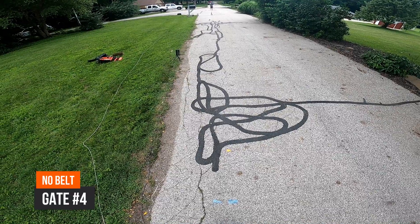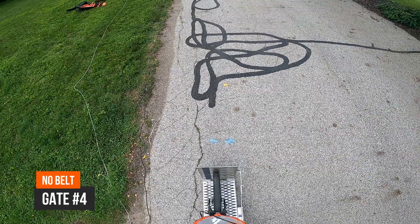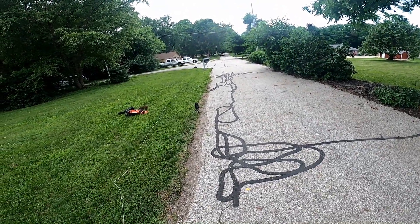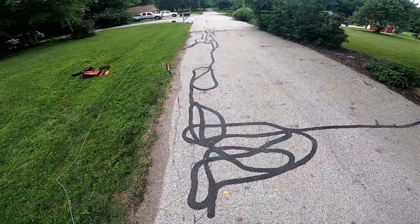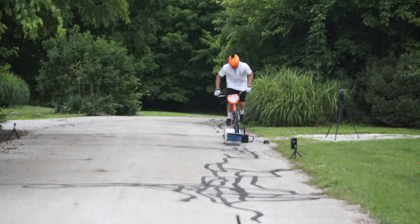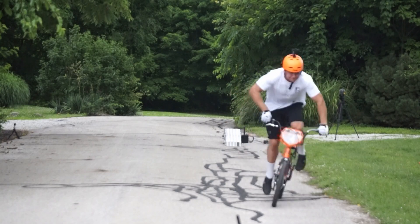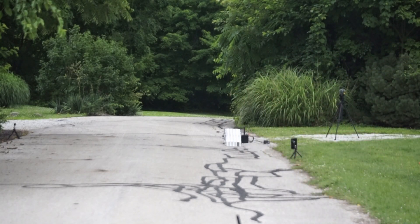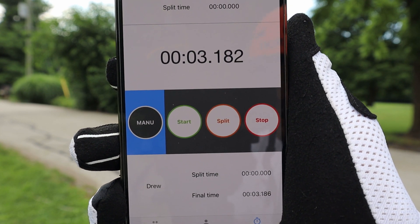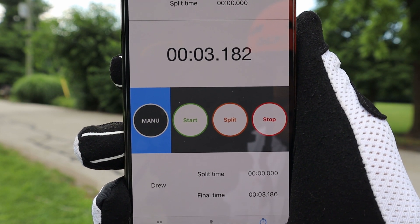Fourth one, here we go. Okay riders, random start. Riders ready, watch the gate. The fourth one was a 3.182 — once again, only four thousandths faster, so still really consistent.